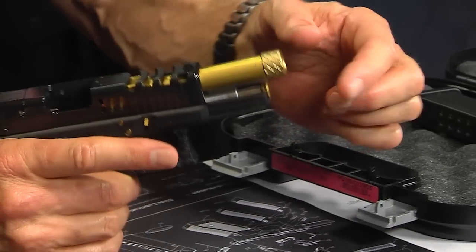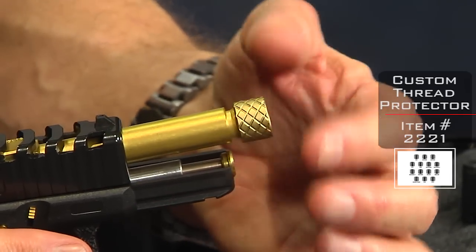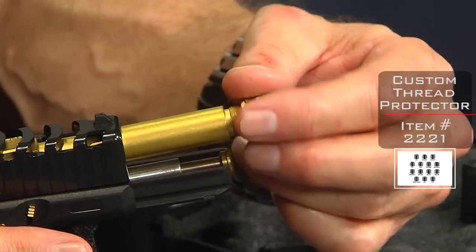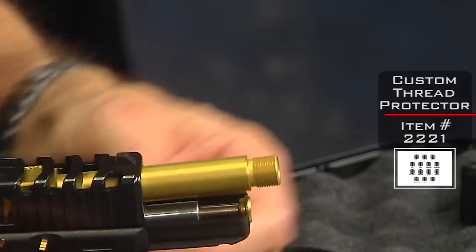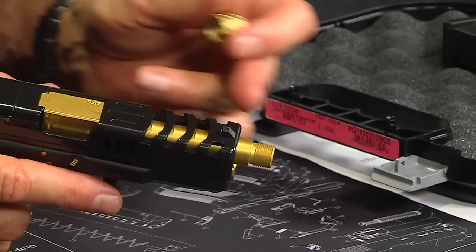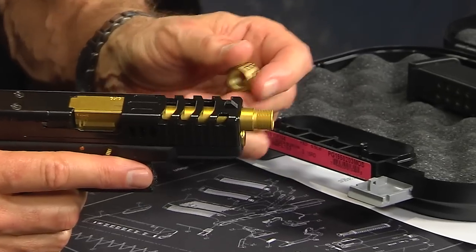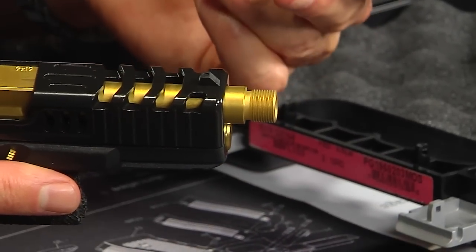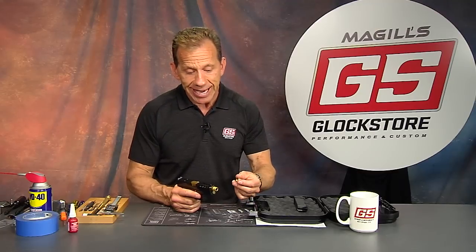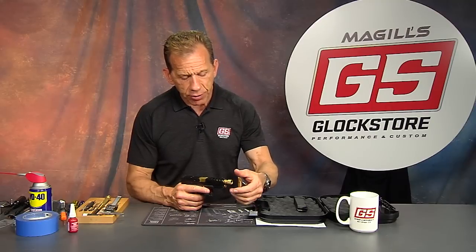The gold barrel is also a threaded barrel, and you'll notice the matching gold hash-pattern thread protector. Let me talk about threading quickly: these threads are very delicate and fine, and they reside out on the tip of the gun. If you're handling the gun without a thread protector and you knock or ding the threads on anything, you can disturb the thread pitch and make them nearly useless. Good machinists can sometimes clean them up, but not always, so we recommend using the thread protector at all times with any threaded barrel.